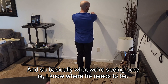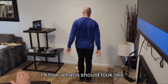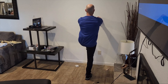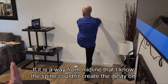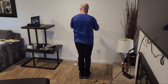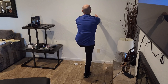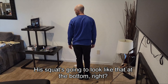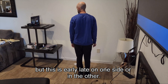So basically what we're seeing here is I know where he needs to be — I know what it should look like. When he finishes, his left knee should be pointing toward his nose. If it is away from midline, then I know the spine couldn't create the delay on the left side — he doesn't have real propulsion at the top. Or if he rolls back — do the tuck under, do the recline — there you go, that's a spine compensation. So his squat's going to look like that at the bottom. This is early and late on one side or the other.